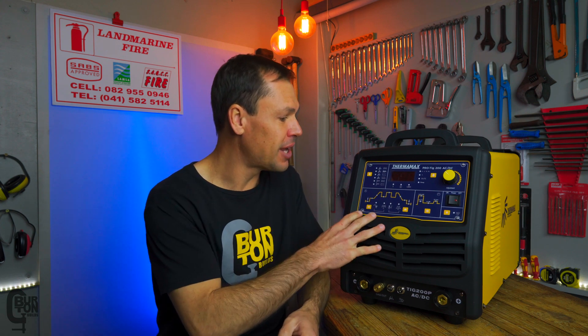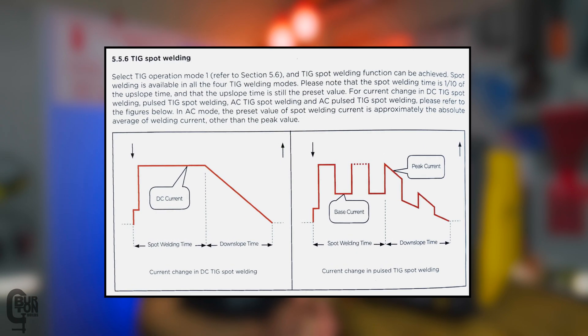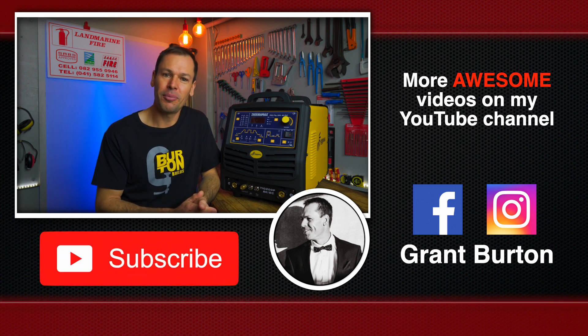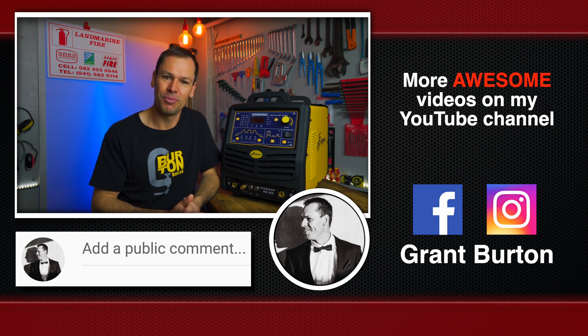And there we have it — not so complicated, well, at least on the surface. There is one function I forgot to mention that this machine has, and many others do as well — just check your machine before you buy it — and that is a spot welding function, which is actually one of those 20 operating modes mentioned earlier. Thanks for watching guys — please like, subscribe, comment, all of that good stuff. It's always awesome to hear from you, and we'll see you next time. Cheers.